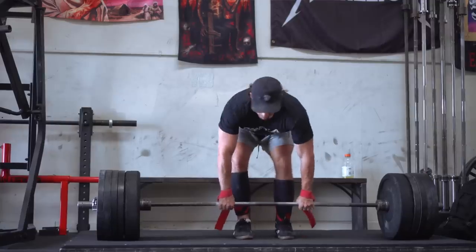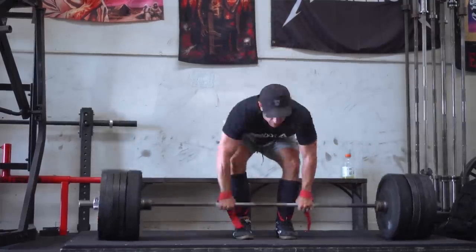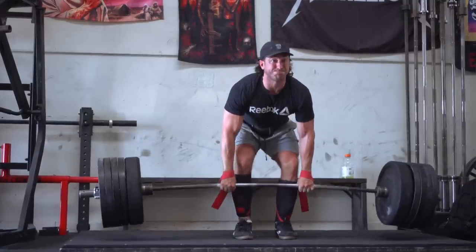Ladies and gentlemen, Silent Mike, Untamed Strength. Today I got a pull workout — little deadlifts, little back, little biceps. But we're going to talk about what is the training split, what's the most optimal training split for you, your goals, your experience.